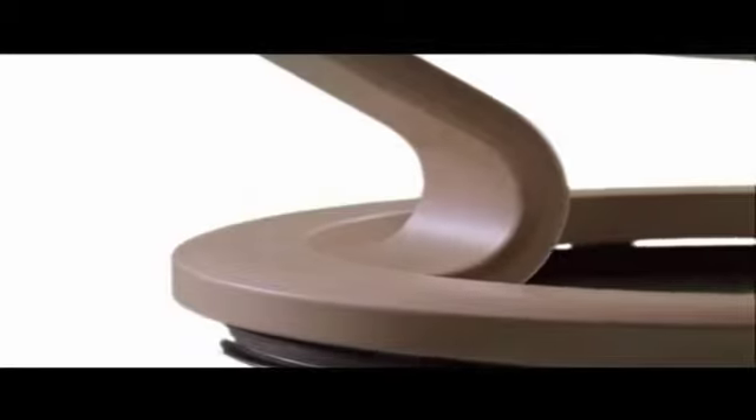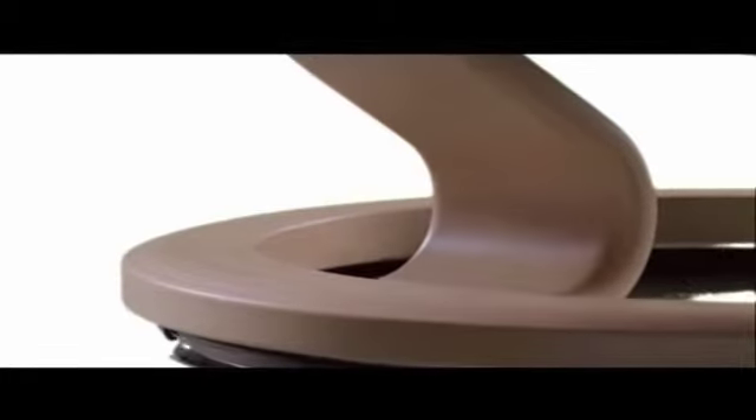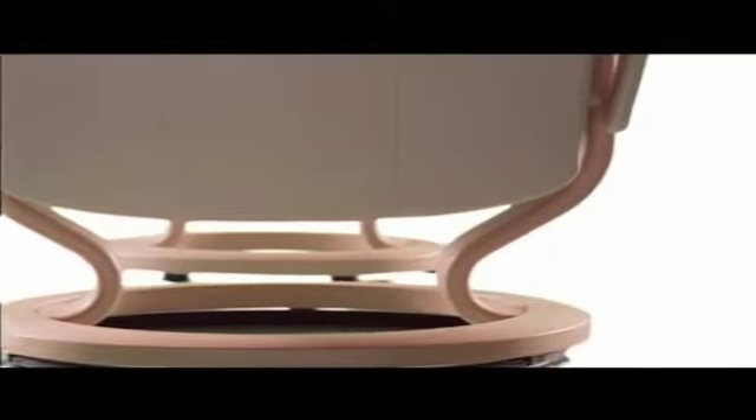The distinctive Stressless base is made from laminated beechwood for strength and beauty, stained and varnished in a wide variety of attractive shades and colours.